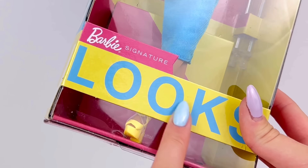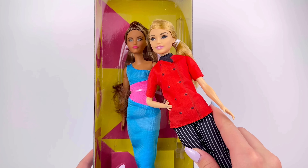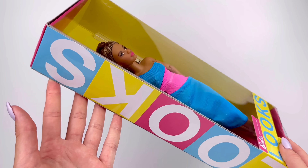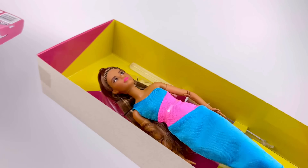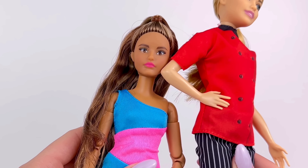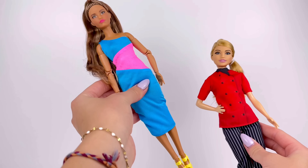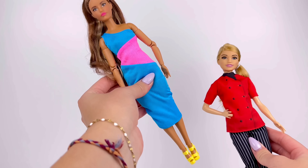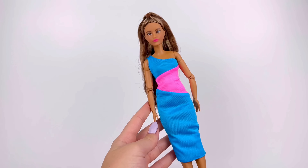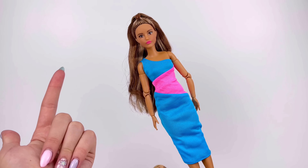Originally I bought this Barbie Looks doll because she's petite. However, I did not realize the skin tone match is completely off. Here's the Barbie Looks doll next to the chef doll — there is definitely a very noticeable difference in the skin tones. She's definitely not going to work as the body for the doll. The reason I wanted this one is that she is a petite made-to-move Barbie, which is the type of body I really want to give Alex, but this one just won't make the cut.